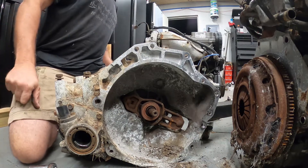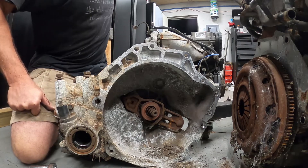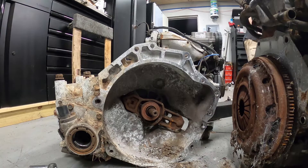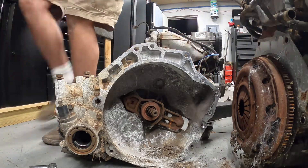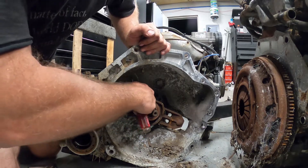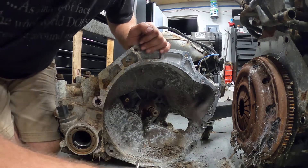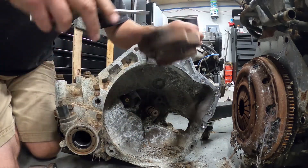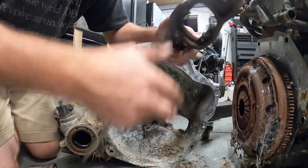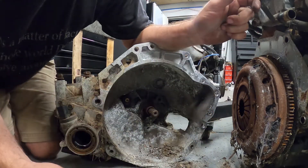We need something to pull this apart. I'm never prepared but this is the way you want to get them — pop that. This is just how I do it and then you can pull them off. There's a little eight-legged friend in there. There we go — yep, lots of wear on our clutch fork, so this is probably the original one.